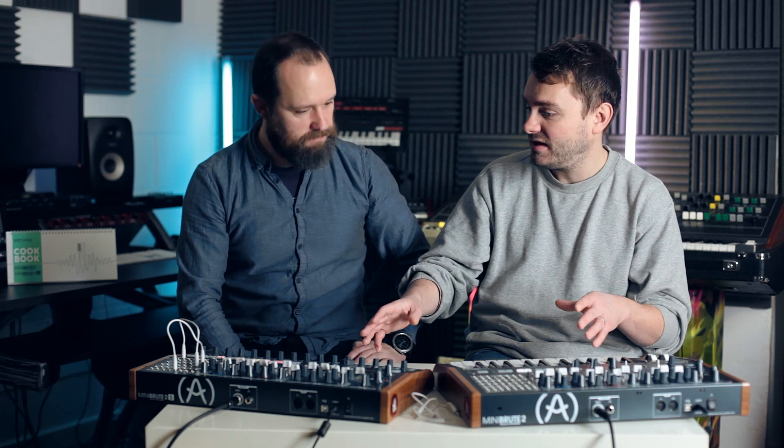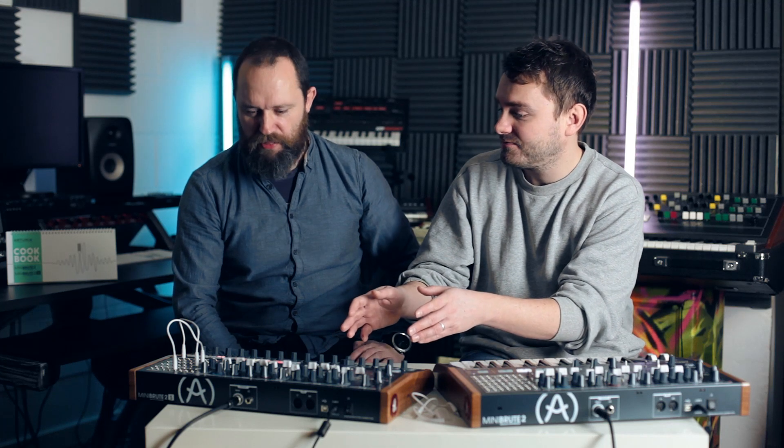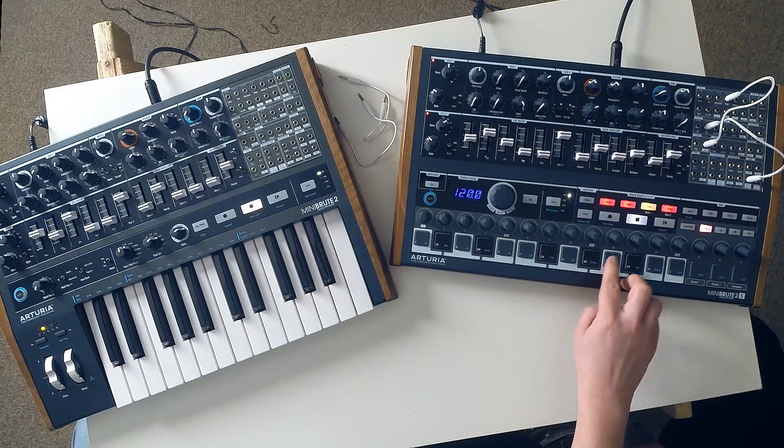The way you access those 64 steps is different on each. On the Mini Brute 2 you enter them step by step, and editing is a slightly convoluted process of deleting and adding things. The 2S lets you do a lot more on the fly and go a lot deeper. Both have two modulation channels from the control section. On the Mini Brute 2 these are velocity and aftertouch/mod wheel. On the 2S they offer a lot of different modes. Let's get a sequence going to show how some of these work.